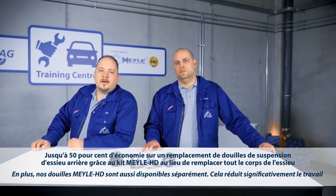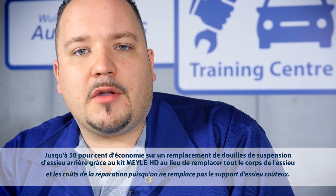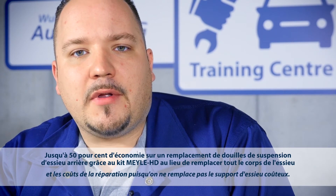As an added extra, our Mylar HD bushings are available separately. Replacement of the entire axle carrier is no longer necessary, so this solution helps you cut repair time and costs.